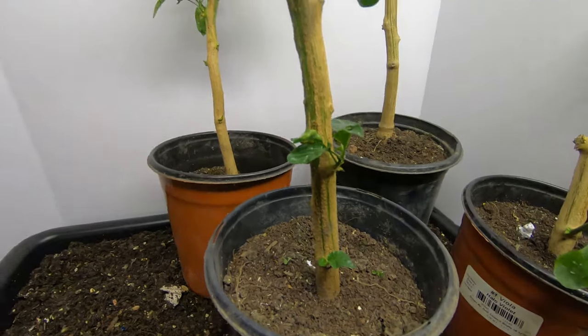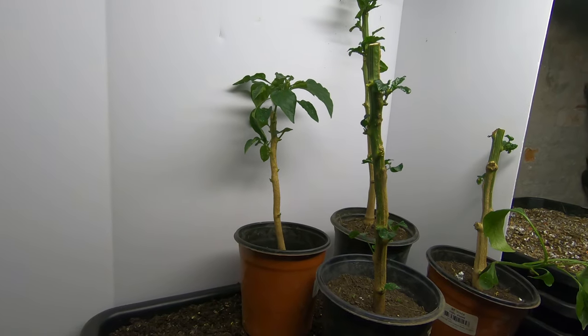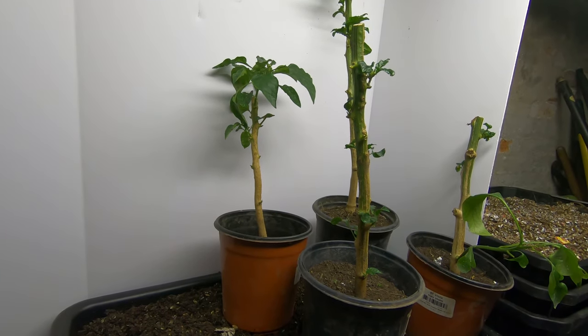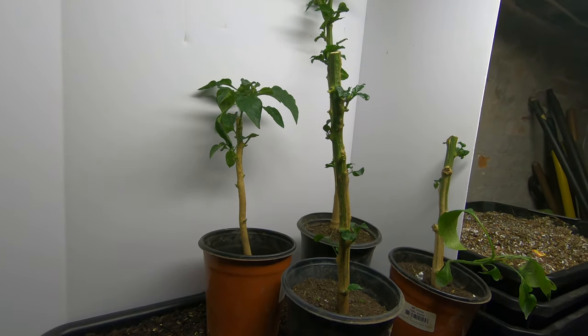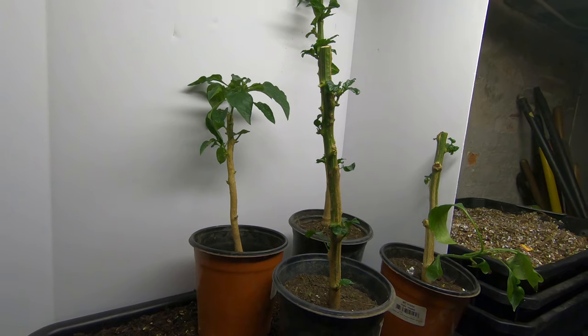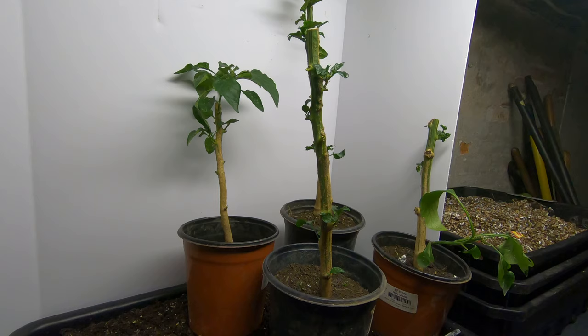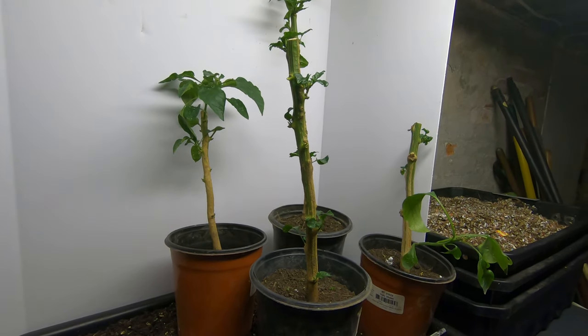It came up on one of my feeds as 'Save Your Red Peppers for the Winter.' I watched it and it was mid-October. We had already had a couple of frosts and these guys were already in pretty rough shape. And I was like, these are the big ones — the ones with the really big stems. Maybe there's still something in them alive.